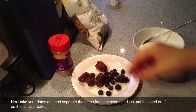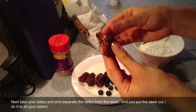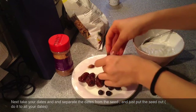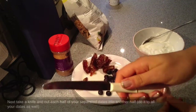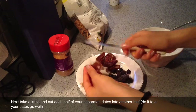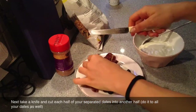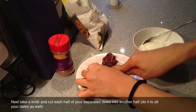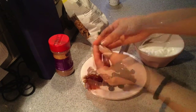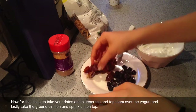Next what you want to do is take your dates and just open them up — you'll want to pull out the pit, you don't need that, put it aside. Then with your knife just cut each half into another half so we can get two parts. We do this with all of your dates, so we've got our dates separated.